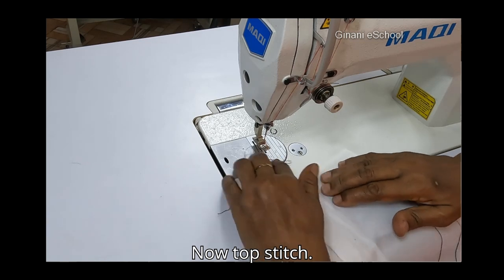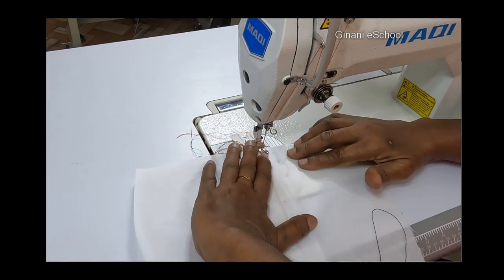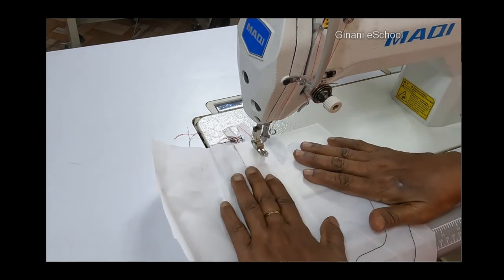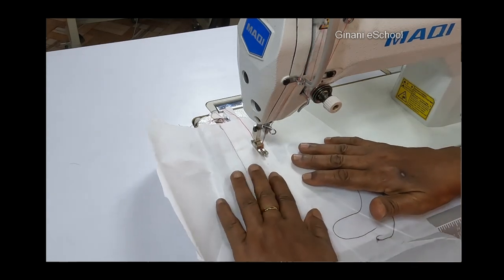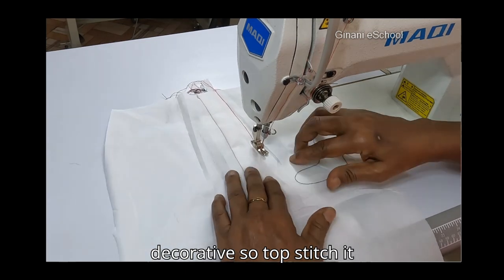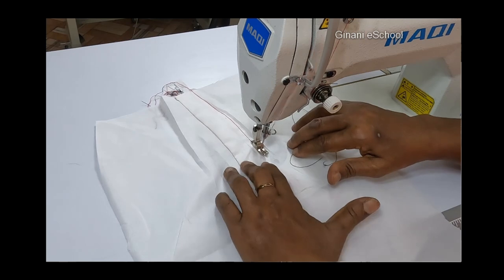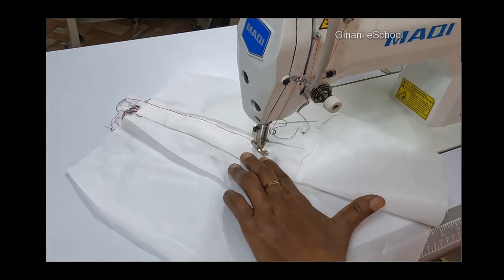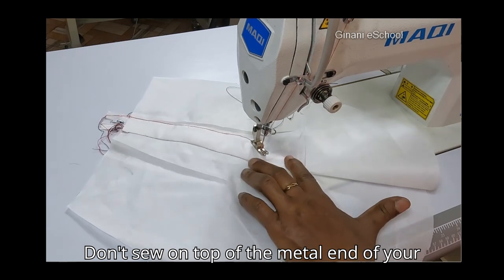Now topstitch. This is your fly seam — it's decorative, so topstitch it nicely. Don't sew on top of the metal end of your zipper.